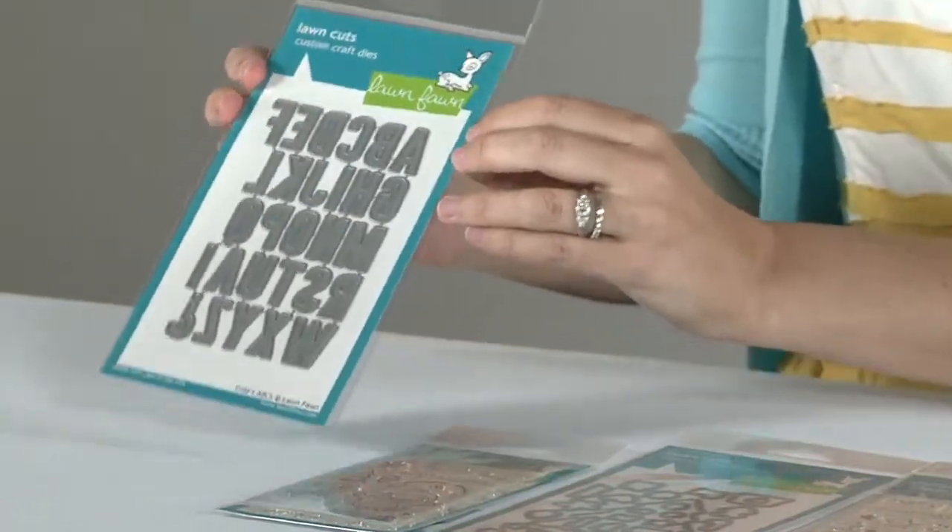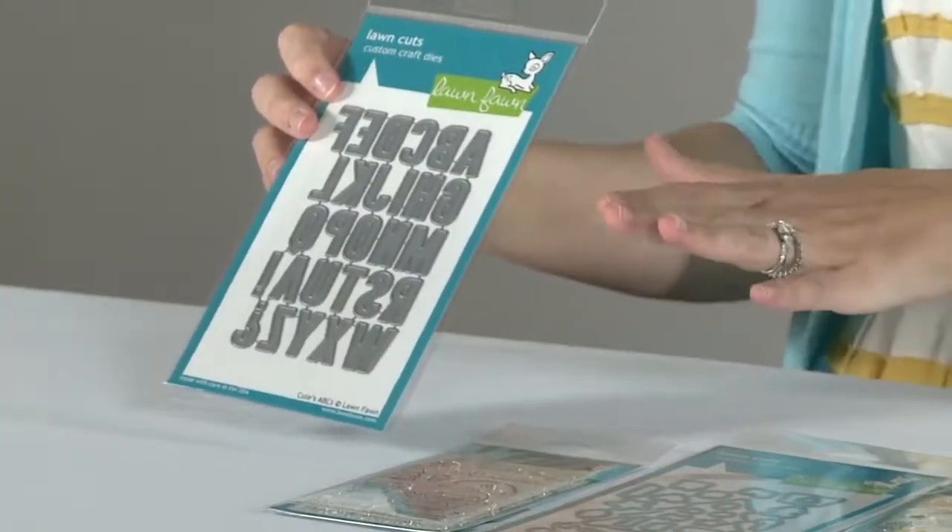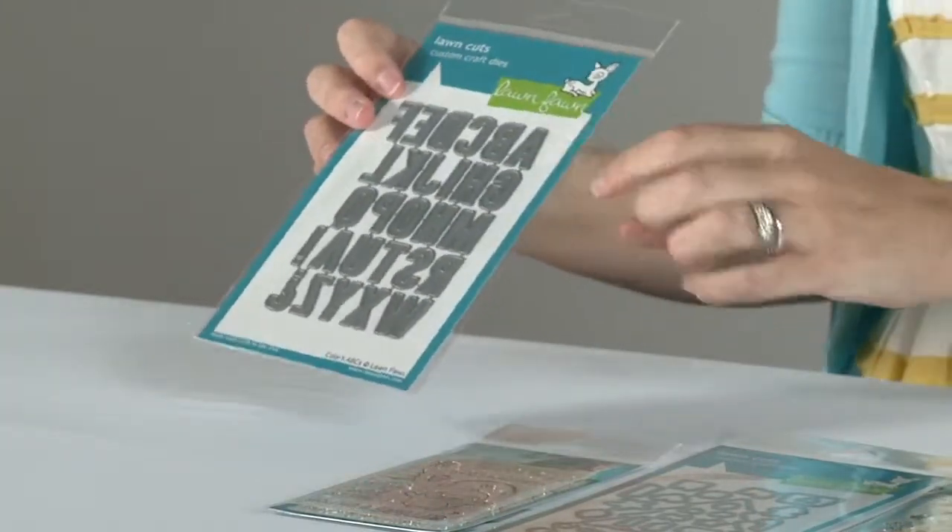Here is a brand new die set and this is great because it's a really fantastic alphabet. Perfect size for mini books, cards, layouts, and you can cut felt, foam, plastic, that glitter fun foam stuff — just about anything. It's really fun. You can create some cool looks with that.